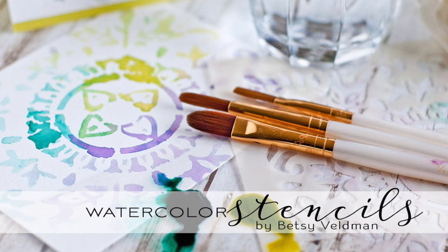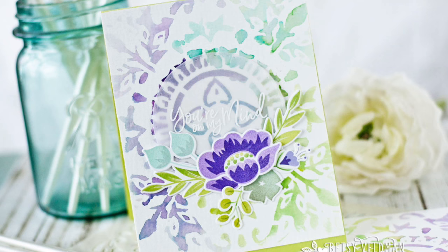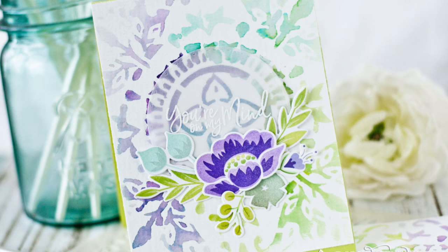Hey everybody, this is Betsy Veldman from Paper Tray Ink, and I am here with this week's Make It Monday. I'm going to show you an easy technique for creating watercolor backgrounds using stencils. You don't have to be an artist to create these pretty backgrounds, but it sure will make you look like one. So let's get started.